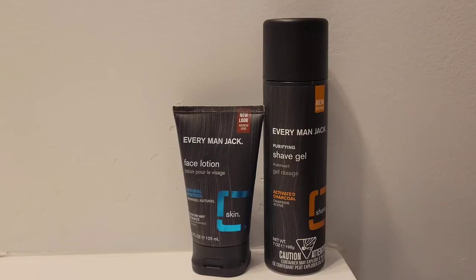For today's shave I'm going to feature the shave gel from Everyman Jack with activated charcoal, and for the post-shave, Everyman Jack face lotion. So without further ado, let's get into the shave.